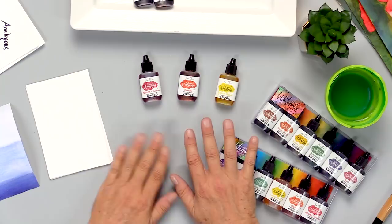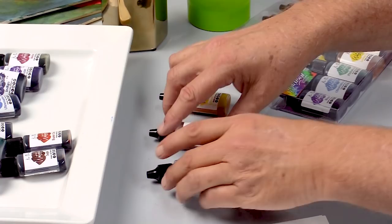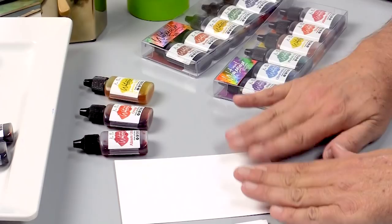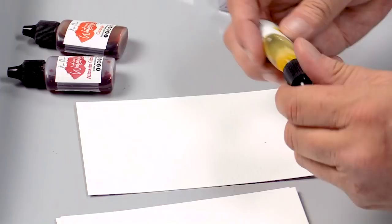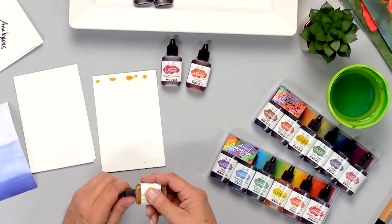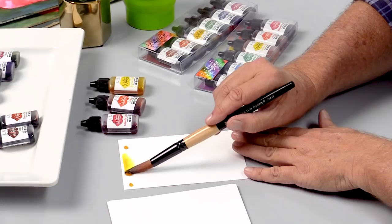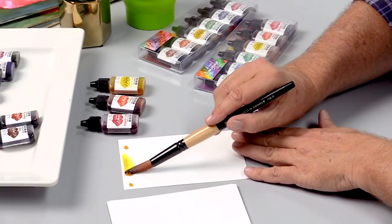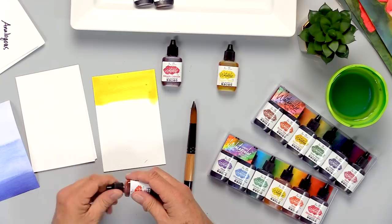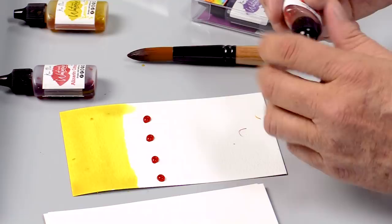That would be perfect for beachy scenes or sunset scenes, and it's very easy to do. I grab a piece of my water media paper. This water media paper is so important to use because it's ultra bright white and your color will show up beautifully on it. I'm going to work as these colors fall on the color wheel, starting with lemon yellow and putting a few drops across the top of my paper. With a clean watercolor brush, just wash that across the top of my water media paper. Then I'm going to bring in a couple of drops of orange and really let the yellow and orange blend into one another, so they create a beautiful gradient wash.